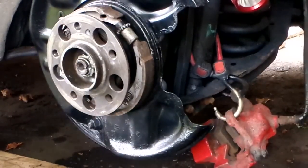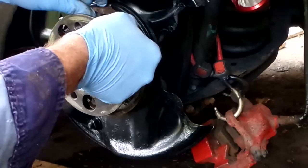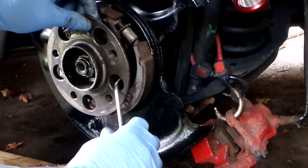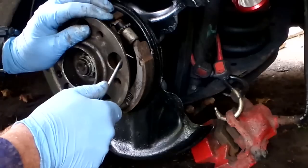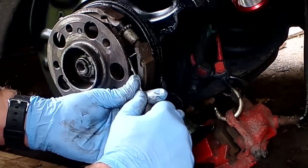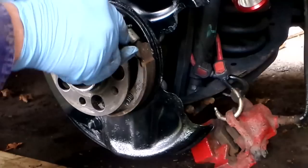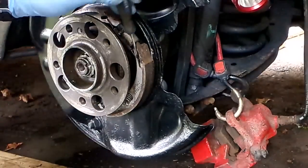Once the adjuster slots are locked in, grab the spring and pop it on the top in the slot. Then using the hub hole trick with a seal pick or screwdriver — slide it over, slide it into the slot, pull down and it will guide itself into the hole. Done.